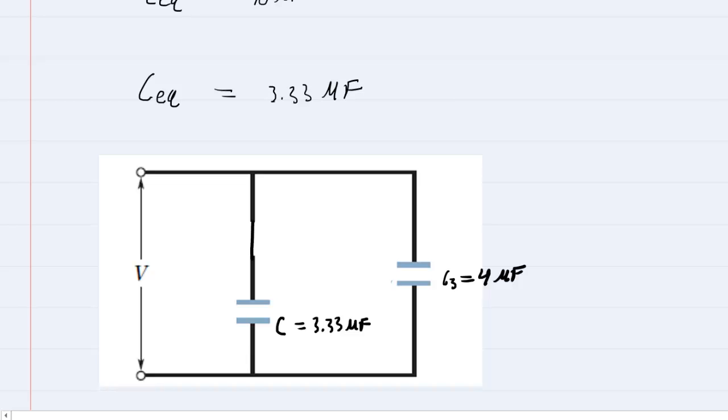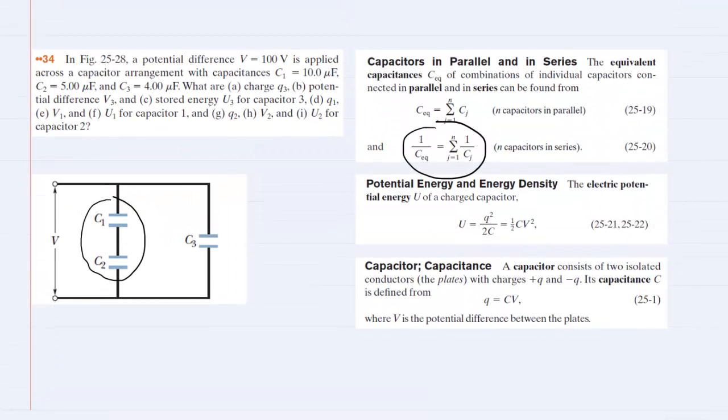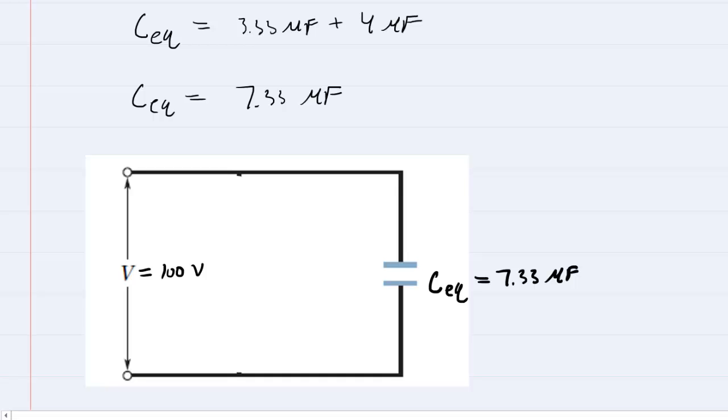Next, we note that the equivalent capacitor and C3 are in parallel with one another. When capacitors are arranged in parallel, we can obtain the equivalent capacitance by simply summing the individual capacitance values. It's easier in parallel — we just add the 3.33 microfarads to the 4 microfarads to get 7.33 microfarads. Then we redraw the circuit, combining those two parallel capacitors into a single equivalent capacitor.